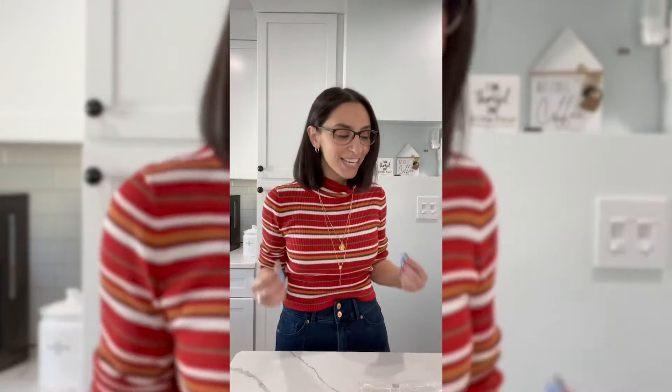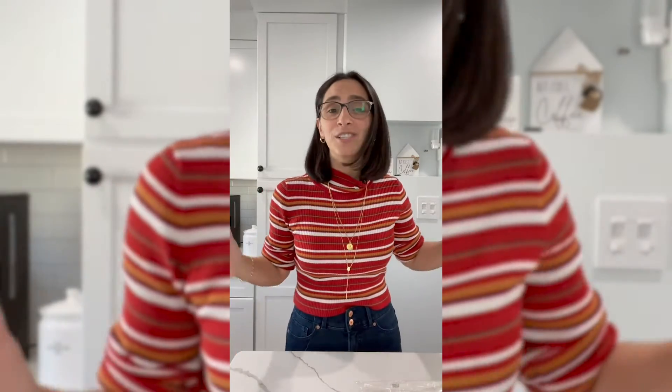Hi friends, welcome back to Hello Happy Vegan. Today I'll be making a quick semi-homemade vegan pizza. I like this recipe because it is quick, simple, and super tasty. The oven is preheated and I'm ready to go, so I'll show you how this is done.